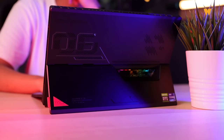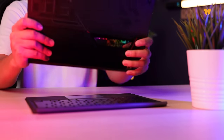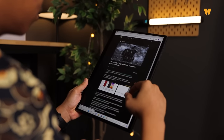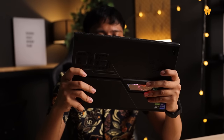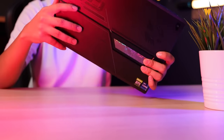Pengalaman aku guna tablet ni ada mix feeling — ada pros, ada cons. Pros dia adalah performance tablet ni memang power. Kadang-kadang bila aku pakai, aku sampai lupa yang benda ni tablet — aku niatkan laptop, sebab performance dia memang padu sangat. Satu lagi pros dia adalah portable — senang nak bawa ke mana-mana, tak payah pening nak bawa keyboard atau mouse, pegang pakai tangan pun boleh. Cons pula, tablet ni terlalu berat. Kalau compare dengan iPad ke, ni paling berat — tapi dah nama pun gaming performance tablet, so normal lah.